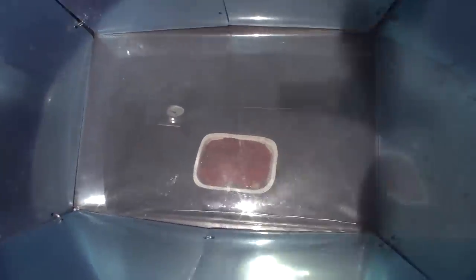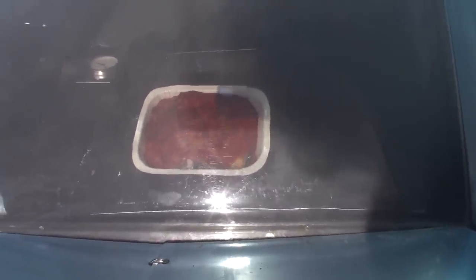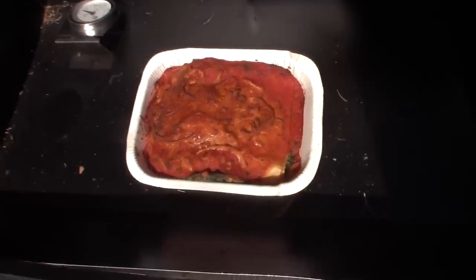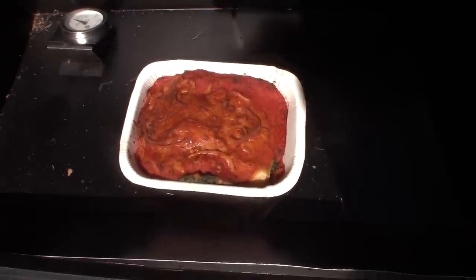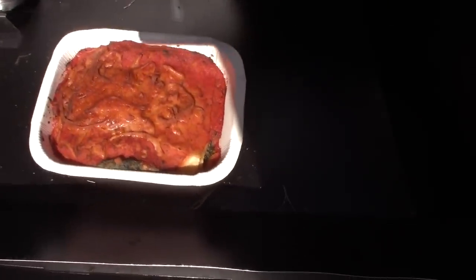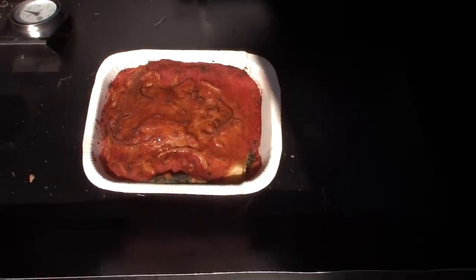Oh my gosh, yum. Look at this — this is one of my favorite things about the solar oven. This frozen veggie lasagna is all crusty and brown and bubbly. I don't know if you guys can see the steam coming off of that, but I could literally smell this when I was walking up to the solar oven. It looks really good. It stayed about 325 degrees in here and it was in here for about an hour.